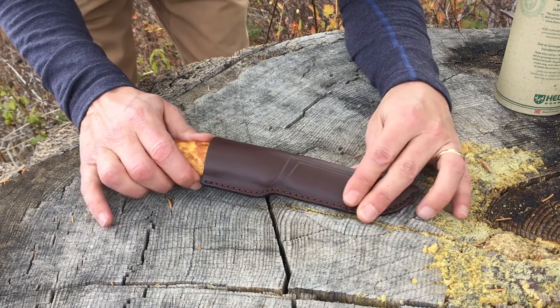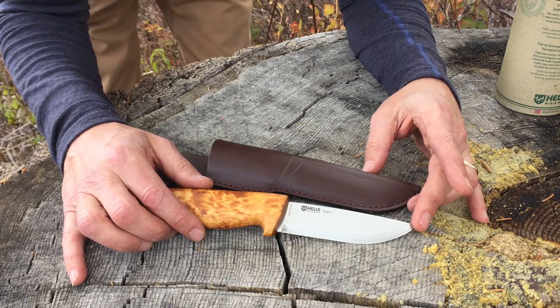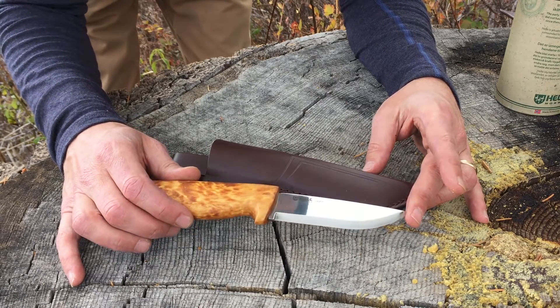There are many things to look at. First of all, the Helle knives are a scandi grind, which means a very strong angle on the edge.